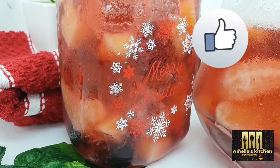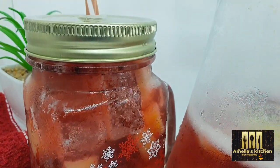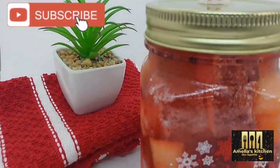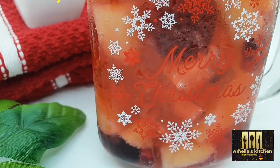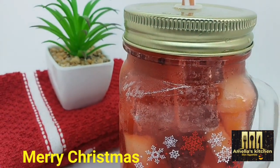If you've enjoyed watching this video, kindly give me a thumbs up by liking this video. Share this with your family and friends — they would love to try it. Remember to subscribe if you have not. Thank you for watching, and see you in my next recipe video. Merry Christmas!